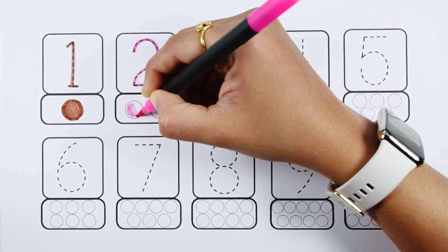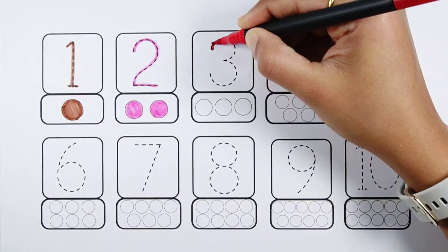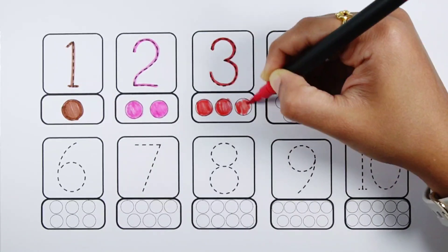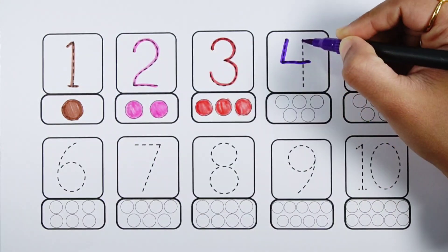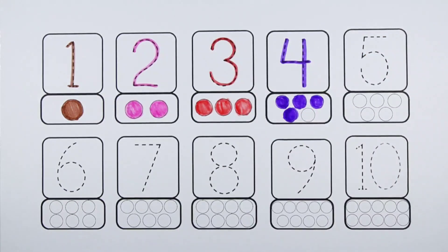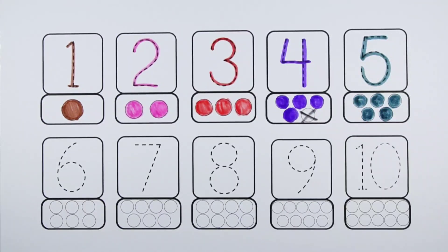Number two — two balls. Number three — three balls. Number four — four balls. Number five — five balls.